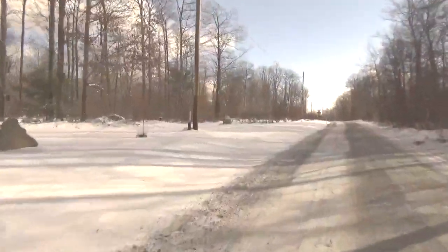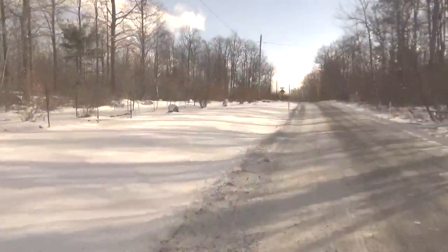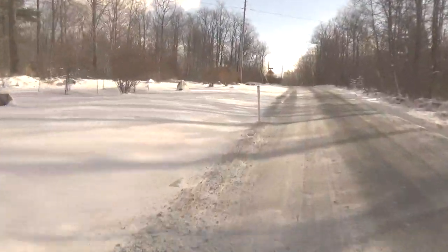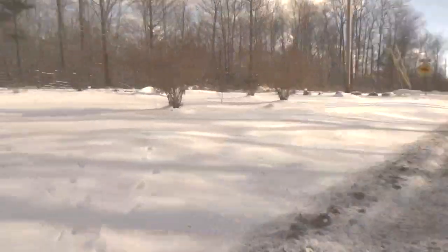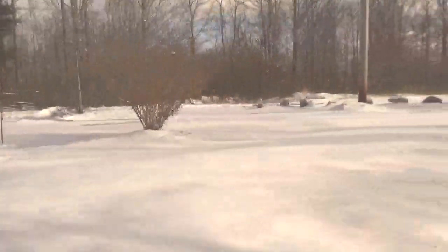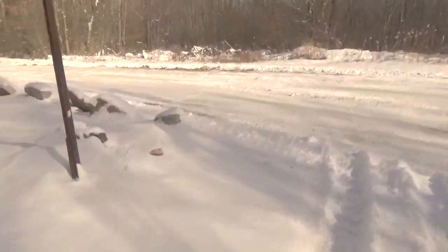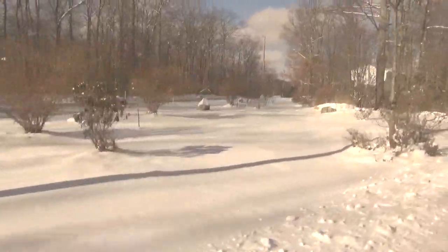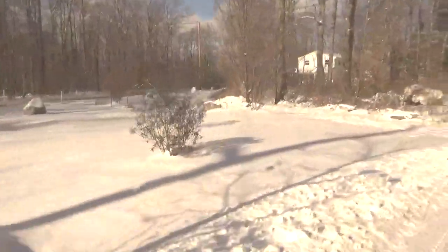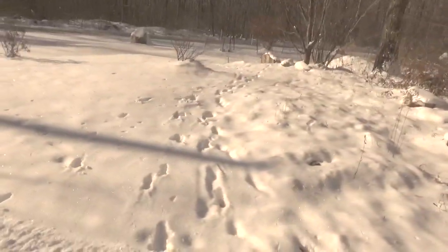I saw a bunch of deer tracks this morning at the bottom of the hill here, as well as turkey tracks. Those are deer tracks, and these are deer tracks here too that came out of the woods.